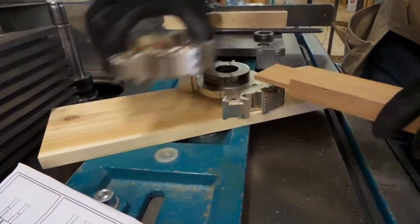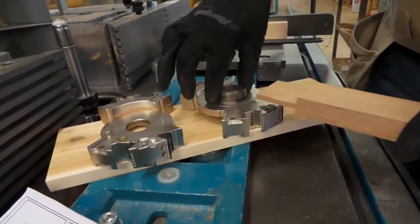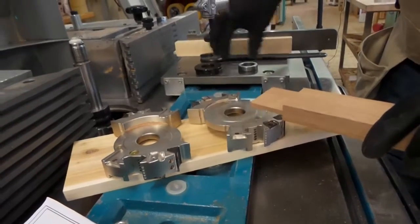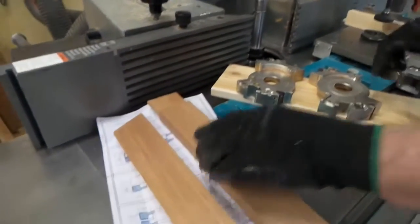If you use a smaller spacer you can get over two inches deep for the tenons. Today we're going to be using the standard spacers that come with the machine.